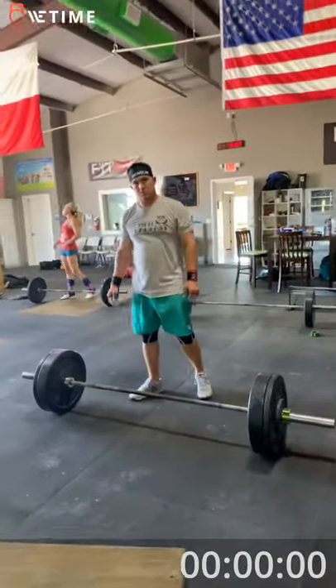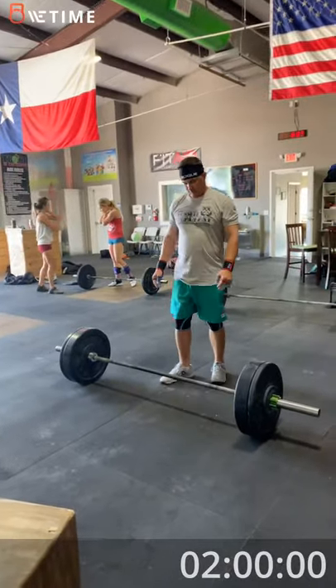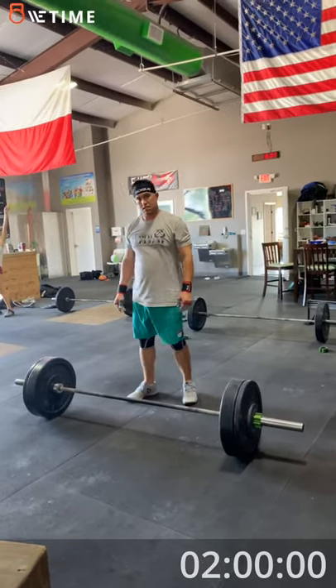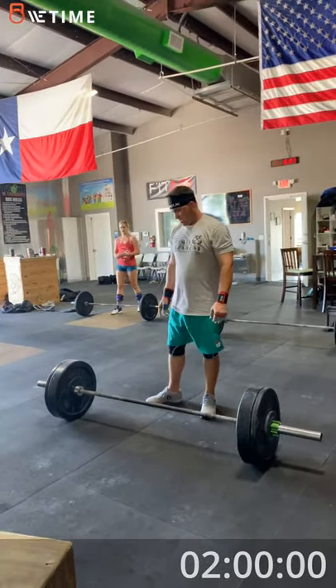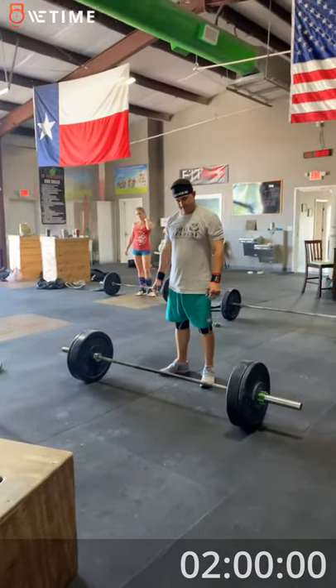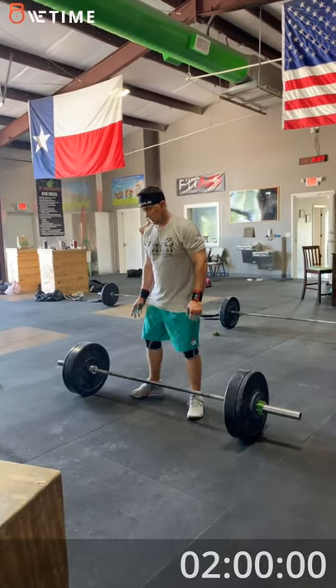Okay, I'm going to give you 15 seconds to count down. 13, 12, 11, 10, 9, 8, 7, 6, 5, 4, 3, 2, 1.